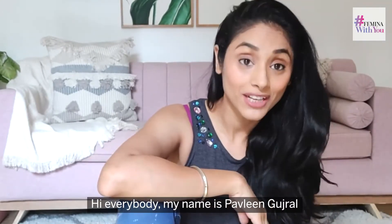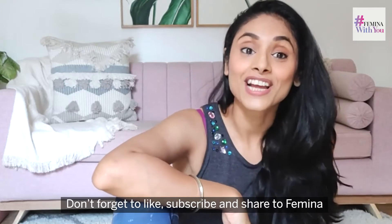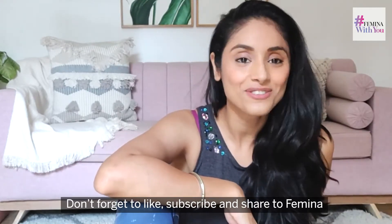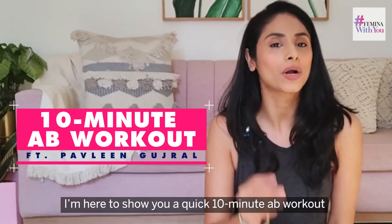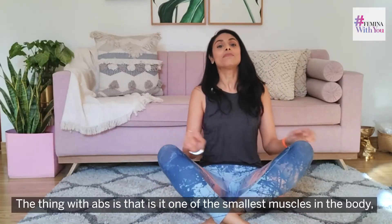Hi everybody, my name is Pavleen Bajral and you're watching me on femina.in. Don't forget to like, subscribe and share to Femina. I'm here to show you a quick 10-minute ab workout.